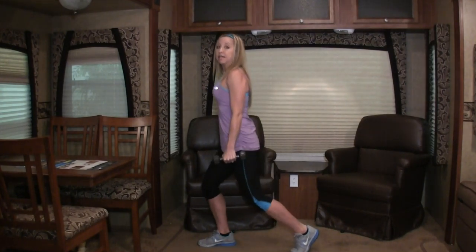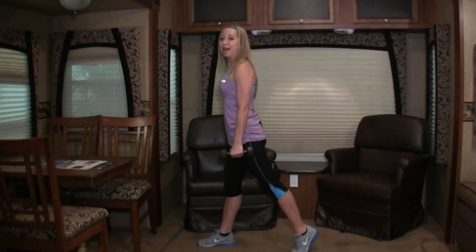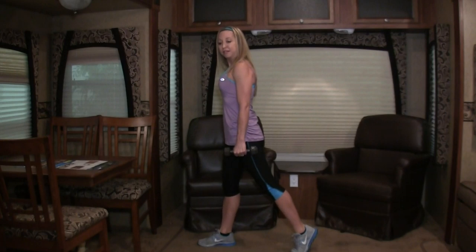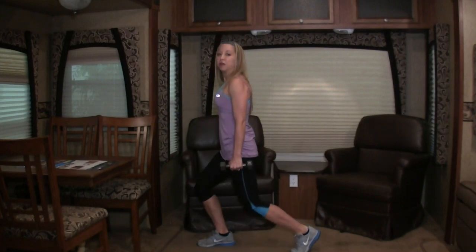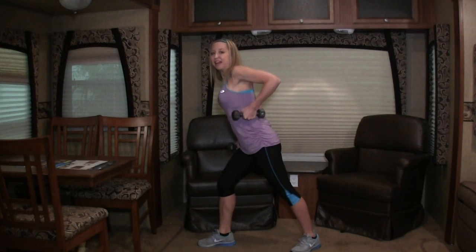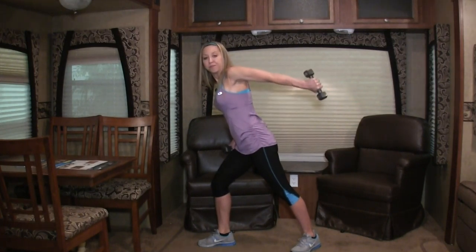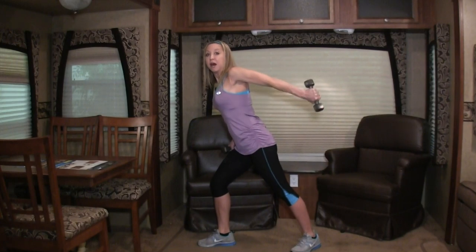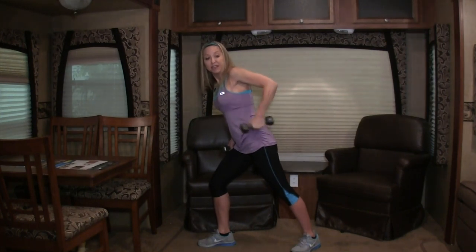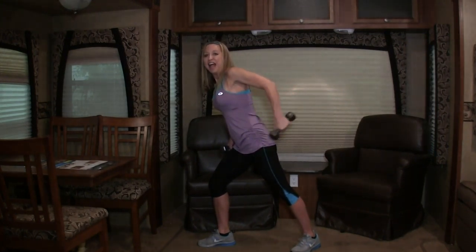Back to the split squat. Here we go — down and up. Make sure your hips are driving straight down; it's as if you are going to set your knee down for a single knee, but you don't go that low. We're just dropping our hips a little bit. Four more: three, two, and last one. Okay, you know what's next — triceps! Two and last one.